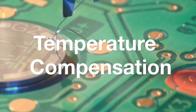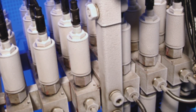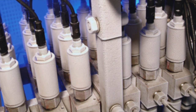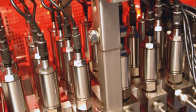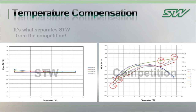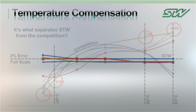Temperature compensation is what sets STW apart from its competition. Every sensor goes through a rigorous temperature and functionality test before being shipped out to our customers. This process includes temperature compensation, which results in nearly zero drift in either extreme hot or cold environments. Here are some results of testing that was not performed by STW, but by a customer who had a critical application in which temperature compensation was crucial. As you can see by the test results, it is a clear choice as to which sensor was to be used.